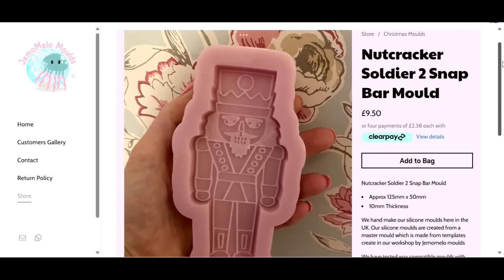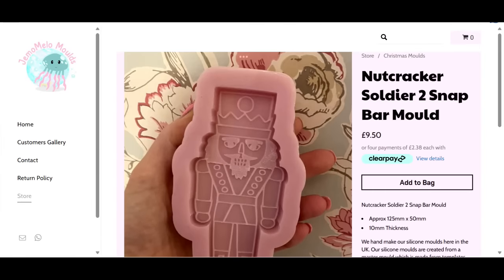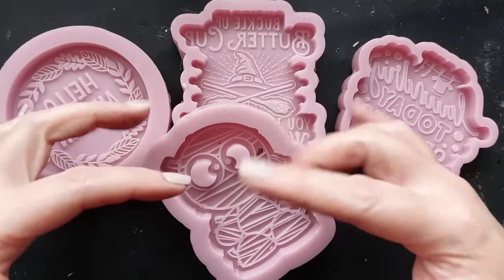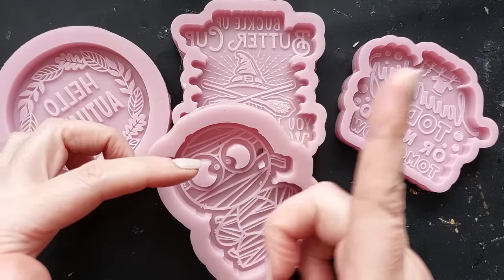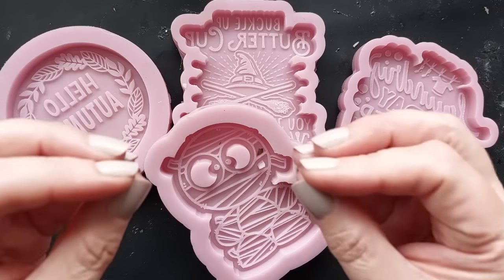Look at the price — nine pounds fifty! I'm not being paid to do this video by the way. Gemmo Mellow just sent me some molds to have a play with, with absolutely no obligation. That nutcracker — I might have to get my hands on it!